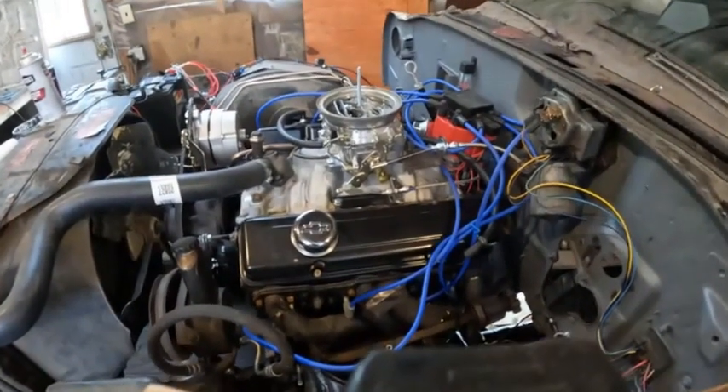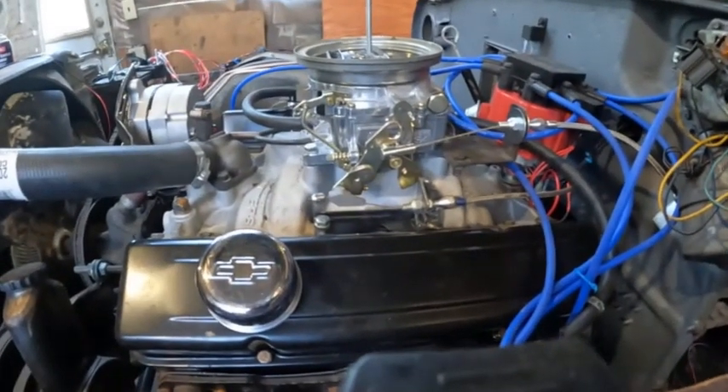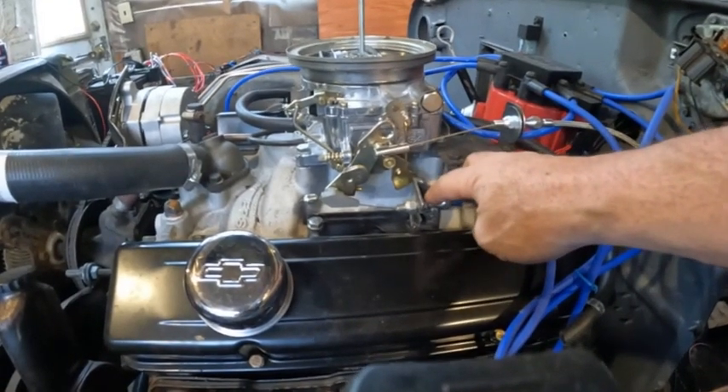In this section I'm going to explain how you set the TV cable on this car. I put a Lokar kit on it — as you can see it's aftermarket and it doesn't have the slip joint that the factory one has, so you have to be a little bit careful.